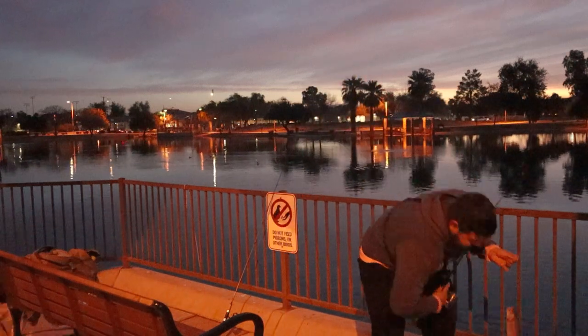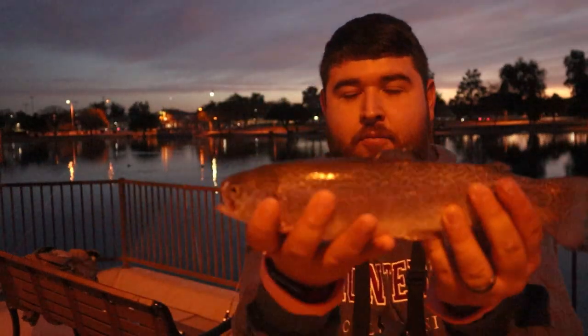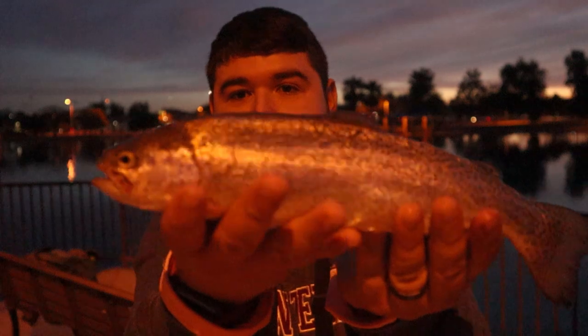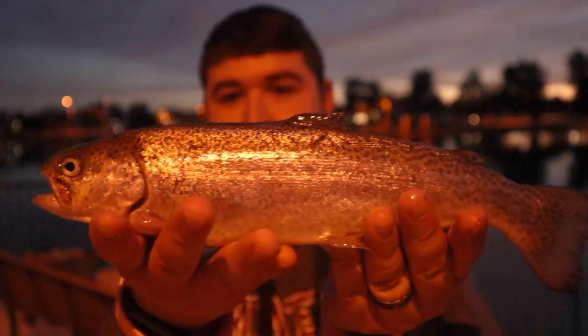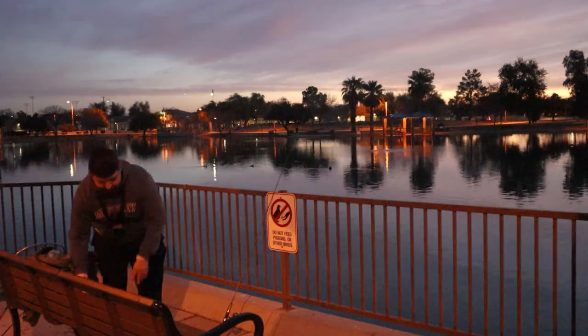A little average stocker. That may be the one that we cook up a little later. Perfect size to fit in a pan. We brought a little cast iron pan and some seasoning. Back in. Corn power bait has been getting it done for us.